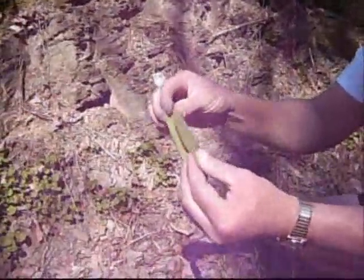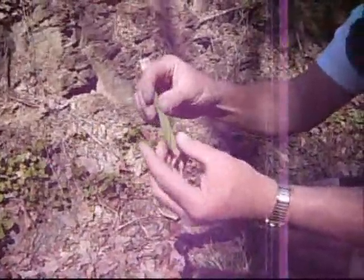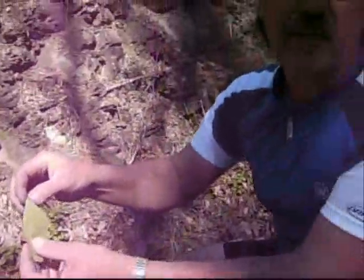I do want to tell you this one thing: if you do not know what a plant is, do not touch it. Do not rub it on your skin. Do not eat it. Because there are some plants out here in the forest that will kill you in 30 minutes or less.